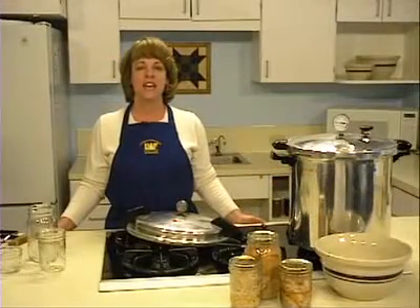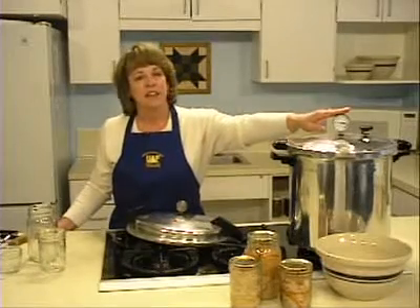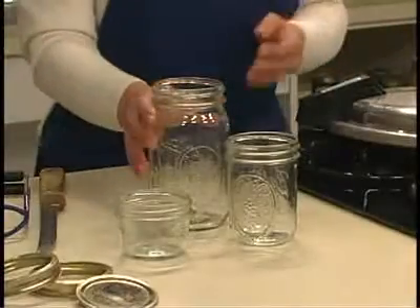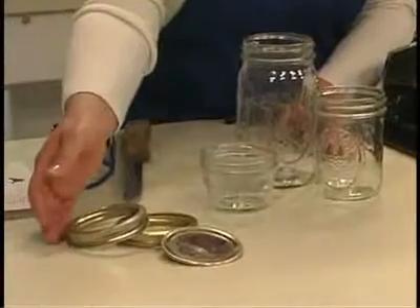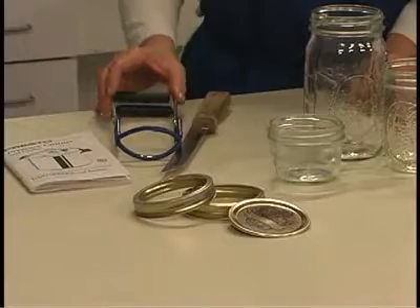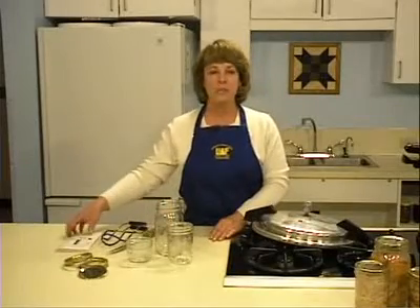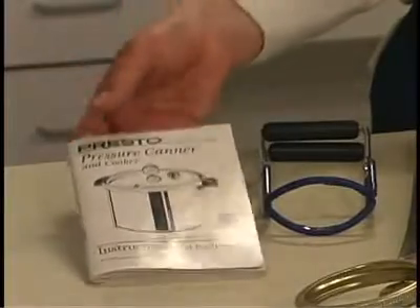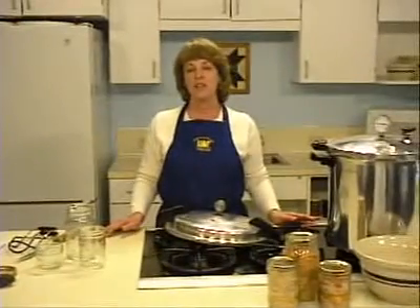The equipment necessary for canning fish includes a pressure canner with a dial gauge or a weighted gauge, wide mouth straight-sided jars, two-piece self-sealing lids, a jar lifter, and a sharp knife. Before you begin, read and familiarize yourself with the directions for your canner. If you don't have an instruction manual, contact the manufacturer for a new copy.